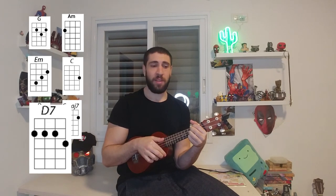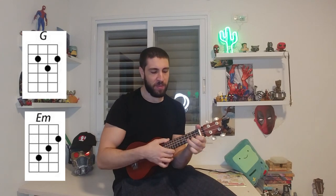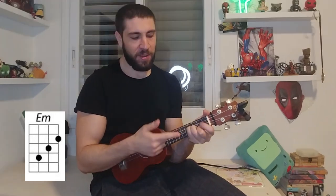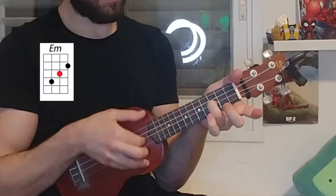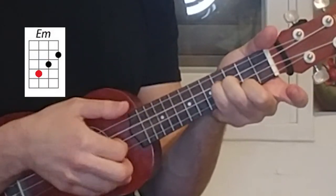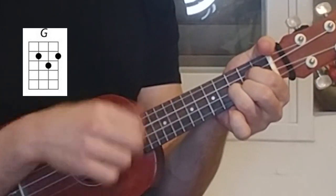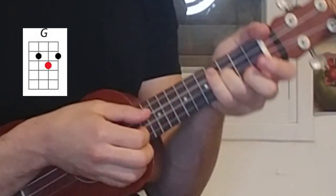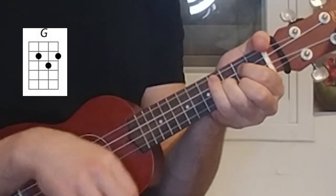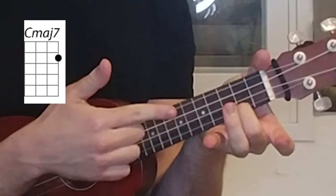We basically start with G and E minor — we're gonna combine these two together. This is basically E minor and G. Let's break it down. And then it goes to C major 7.